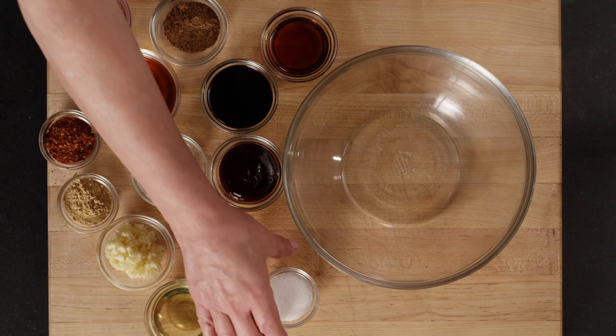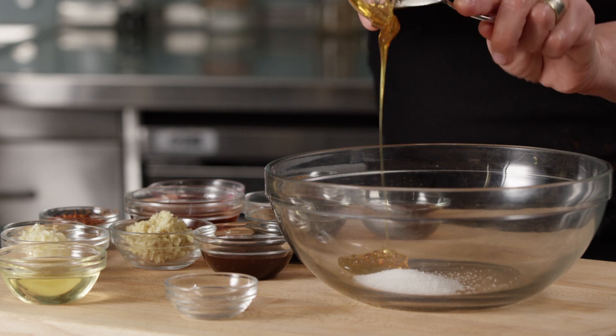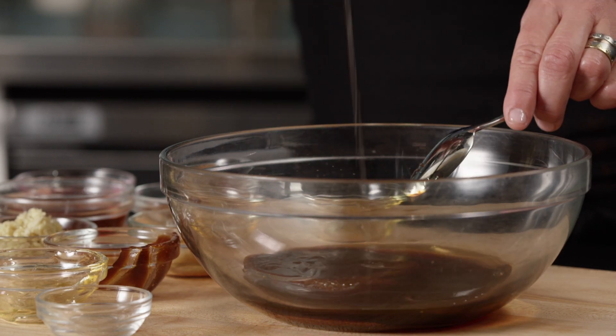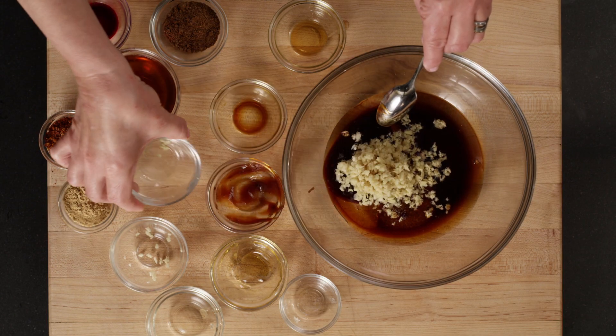In a large mixing bowl, combine salt, honey, hoisin, soy, sesame oil, vegetable oil, garlic finely minced, and fresh ginger finely minced.